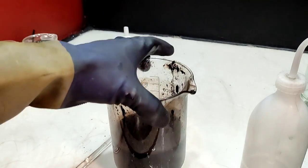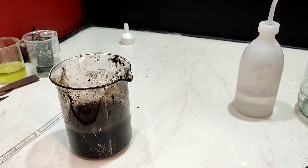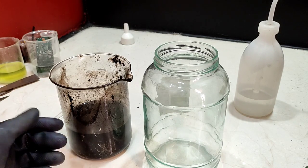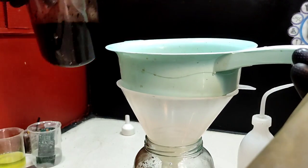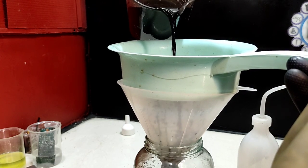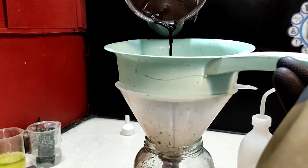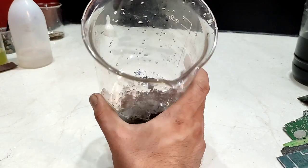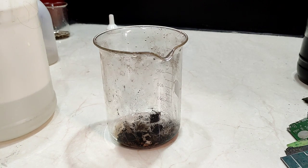This is diluted sulfuric acid with carbon mud inside of it. Since I forgot to use nitric acid prior to processing BGA chips with sulfuric acid, there might be some silver dissolved in this solution, so I transfer this dirty solution to the waste container to recover silver later if there is any. The dissolved BGA chips were washed and this is the residue which contains copper and gold bond wires. First let's dissolve the copper with nitric acid.